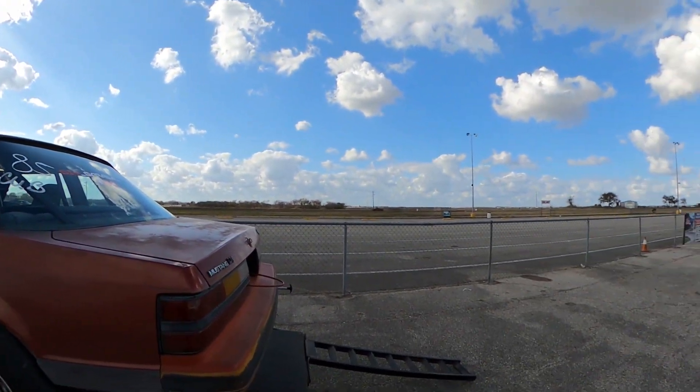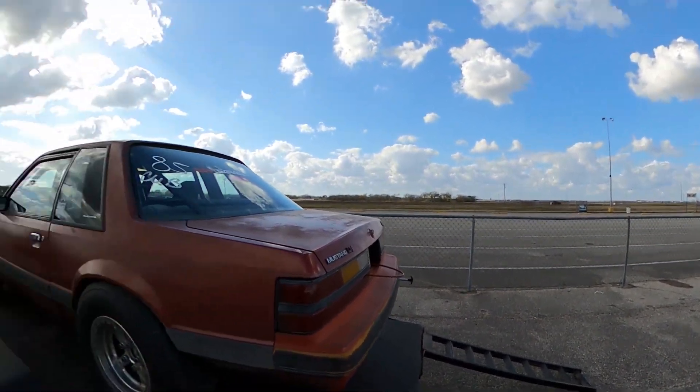Brian is actually going to drive the car off the trailer. He has to get used to this sooner or later because his car will be running soon. Oh look at this - we got some street cars rolling in here. Camaro coming in with a parachute on it. He don't want those problems.